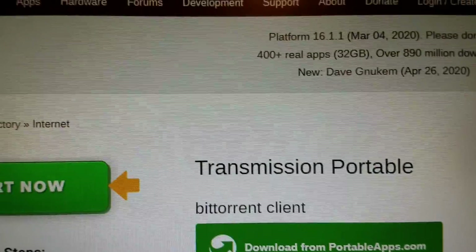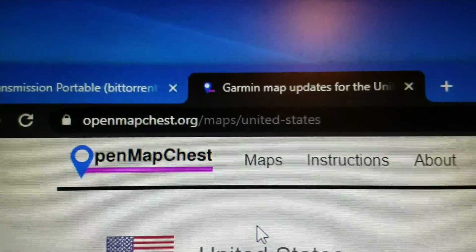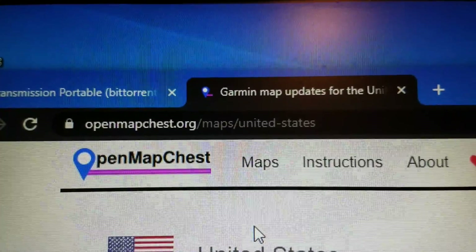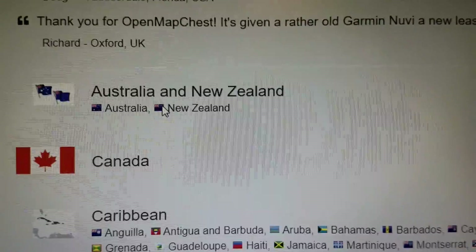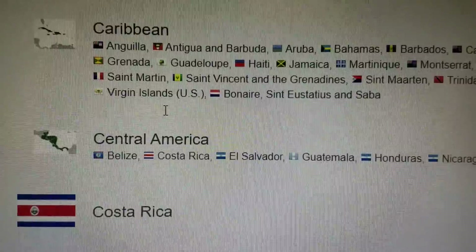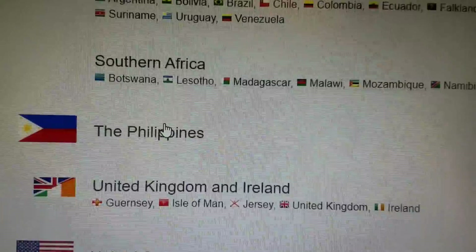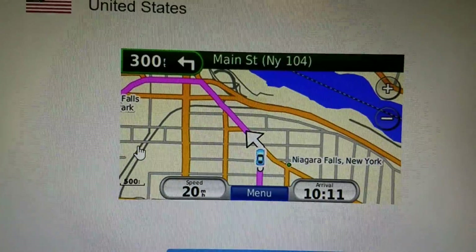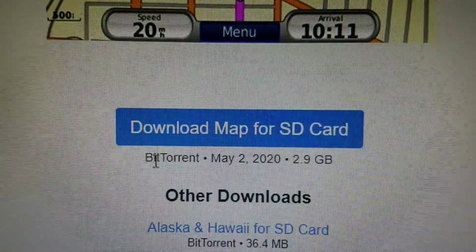I'm going to go to openmapchest.org/maps/united-states. Just so you're aware, you can get any number of countries — Canada, Caribbean, all this stuff — but the one I'm going to do is United States, and as they say right there, it is a BitTorrent download.